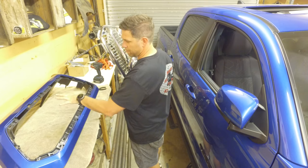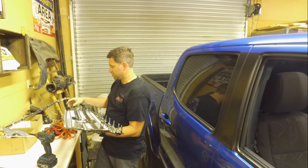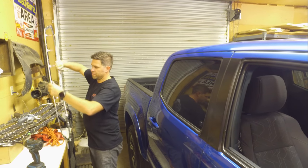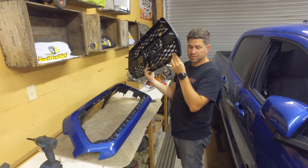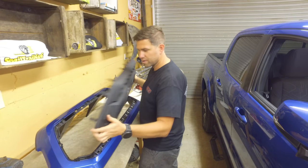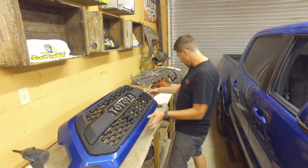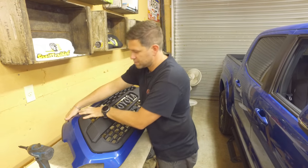Now what we're going to be doing is just dropping the new TRD grille in right there. There are 16 tabs that you have to pinch in to remove the inner grille and eight additional tabs to remove the outer chrome grille. There are significantly fewer tabs on the back of these grilles compared to the stock ones — probably like 15 compared to the 30 or so on the other one. Just make sure everything's lining up nice and smooth, then give it a good push and have all those tabs snap in.